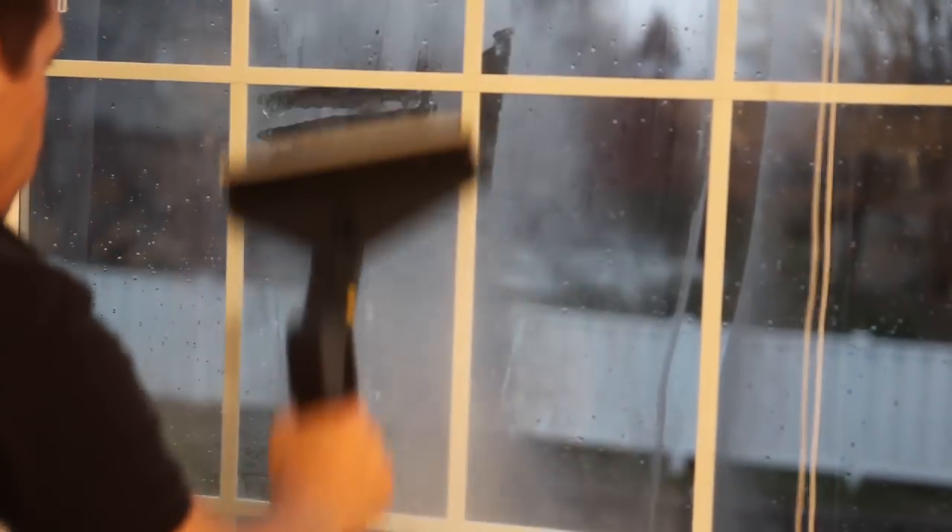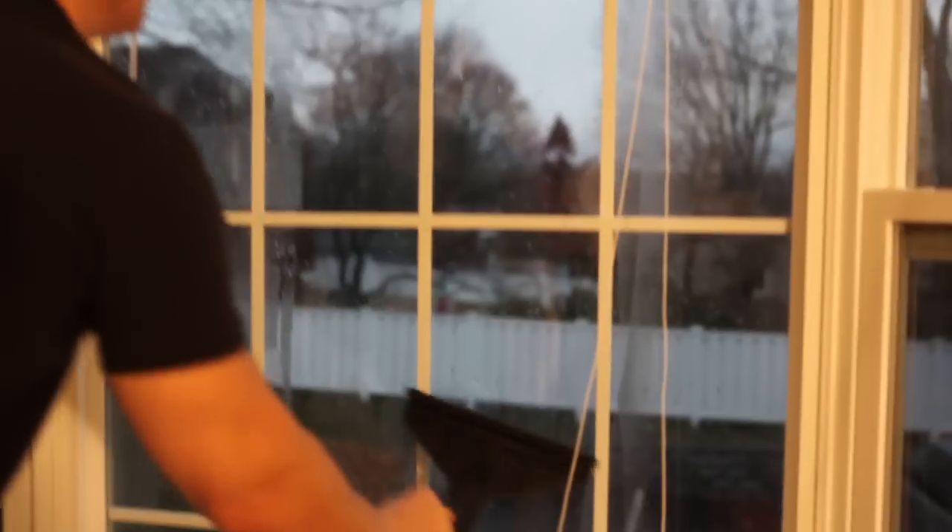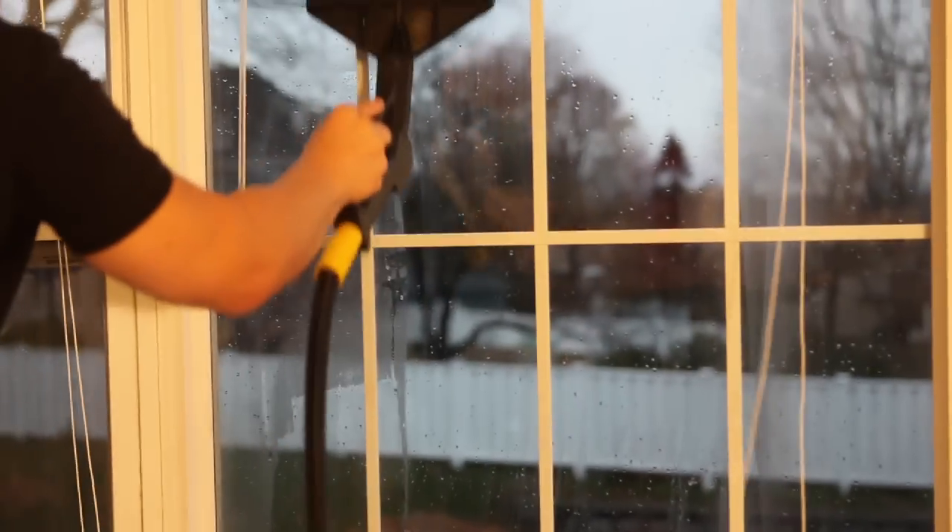The 300CS makes quick work of cleaning pesky smudges and residue that would have taken much more time to remove using manual cleaning methods. A sparkling clean window is behind that mess after all.